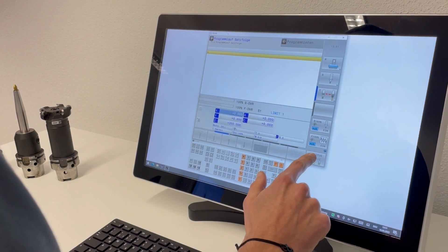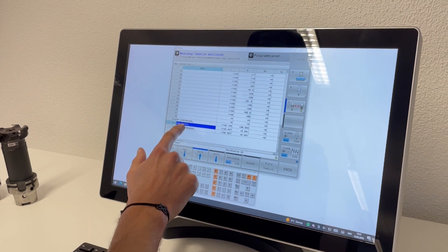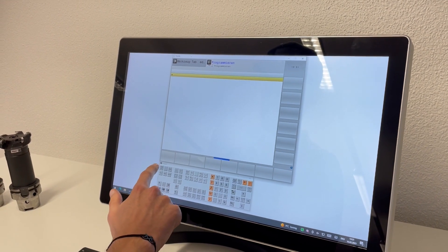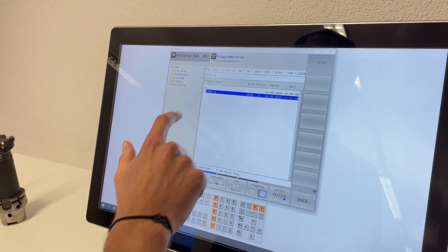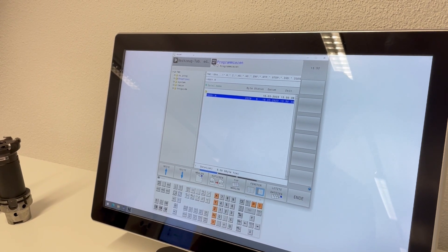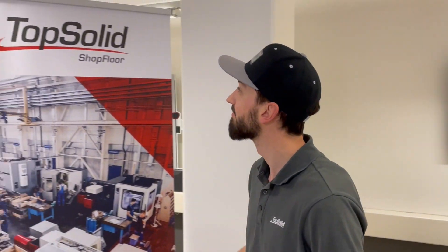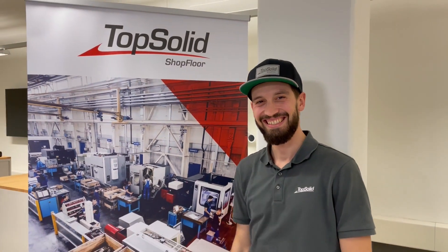A quick look at the tool table shows that all tool data has been transferred — not only the actual data from presetting, but also additionally required and machine-specific parameters. The necessary NC program was also sent directly to the machine. This is now activated, started, and the chips can be made. The machine is running and parts are being produced. And since everything is really as simple as shown here, Ruedi is one of our biggest fans.